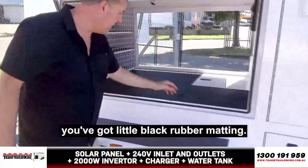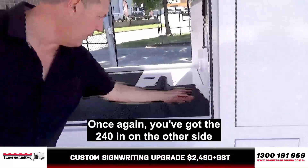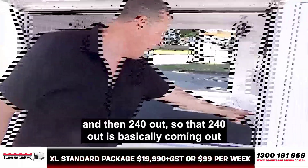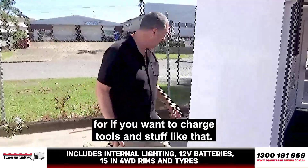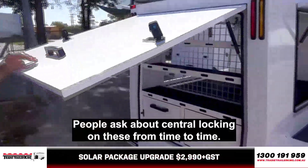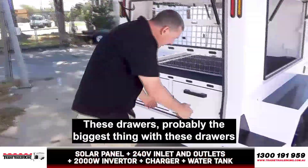Internally, you can see you've got a little black rubber matting. On earlier models we used to have a drawer there, but we don't anymore. Once again, you've got the 240V in on the other side and then 240V out. People ask about central locking on these from time to time — honestly, the central locking is problematic, so we sort of steer clear of it.